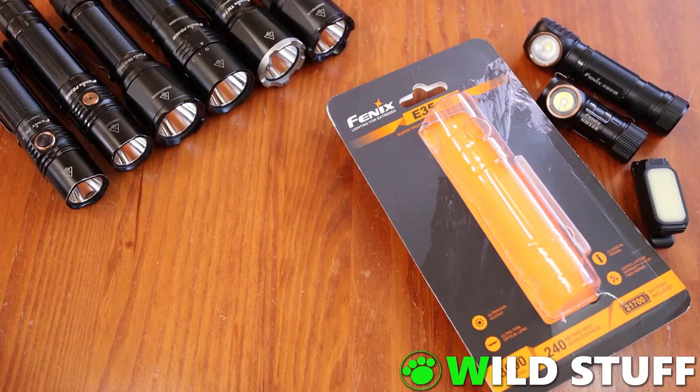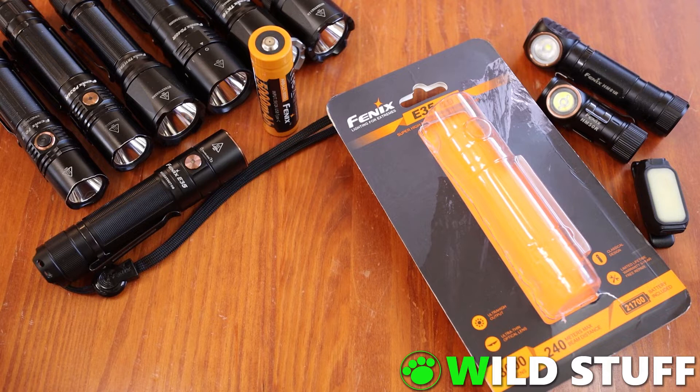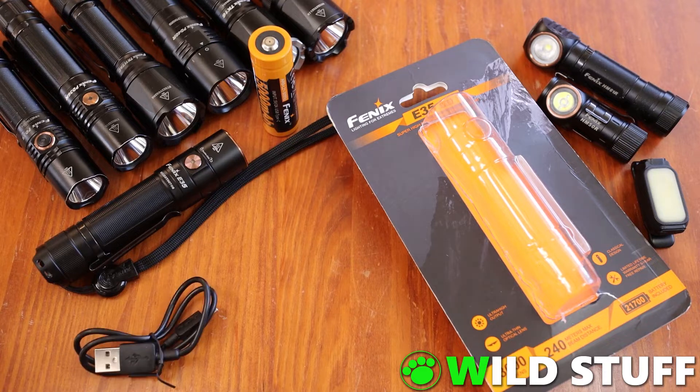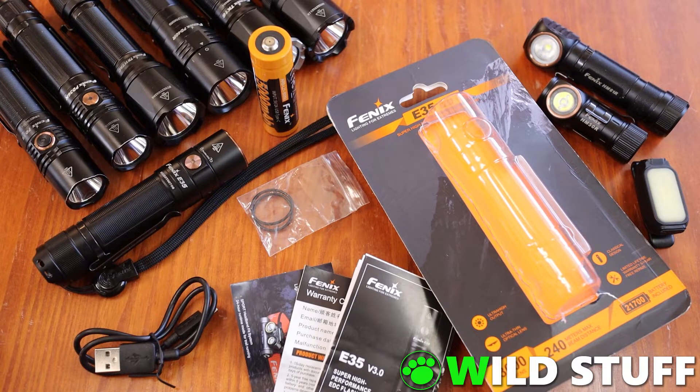The E35 version 3 comes in a frustratingly difficult to open blister bubble package. Here's what you'll find inside: the light itself, shown here with a lanyard and pocket clip already attached; a Phoenix 5000mAh 21700 battery with a built-in USB-C charging port; a small USB-C charging cable; a couple of spare rubber o-rings; and the usual paperwork and warranty information. It's worth noting that there's no belt pouch included, but that doesn't bother me.